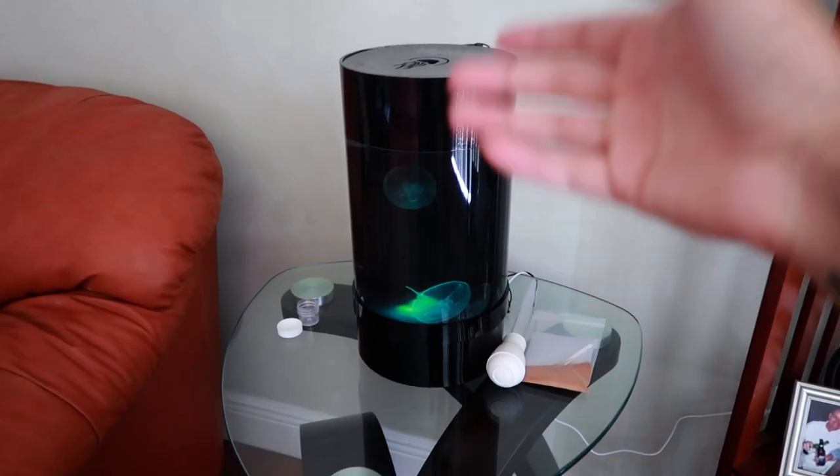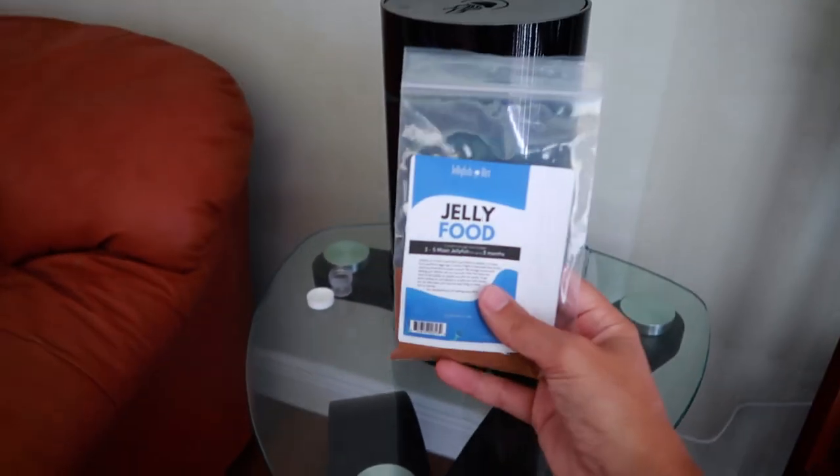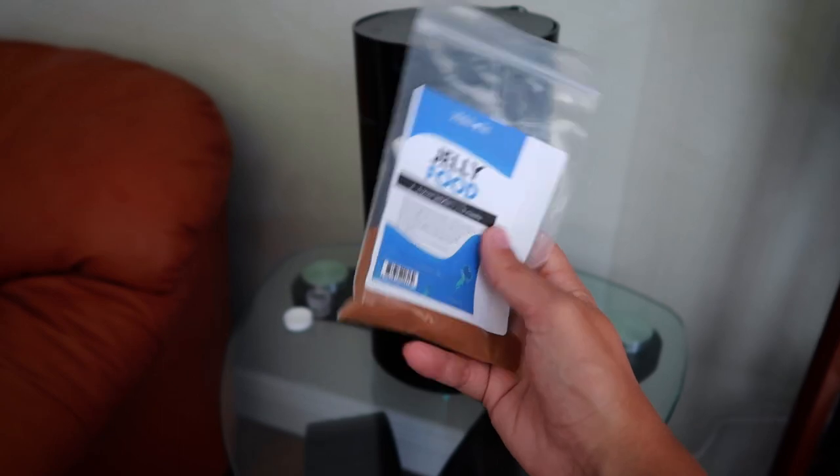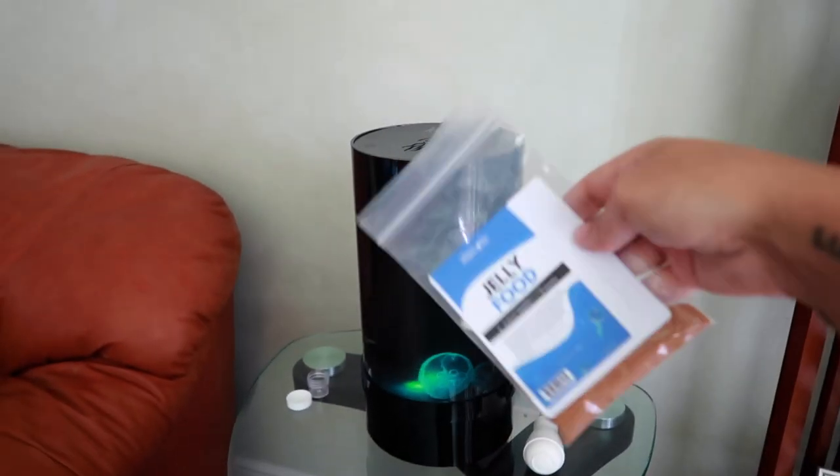Jellyfish, you're hungry — we gotta feed them real quick. Last jellyfish video you guys saw me feed them the live brine. However, you haven't seen me feed them what I usually feed them, which is just the jellyfish food that's powdered. I mix it with their water and then I just let it go around and they love it.